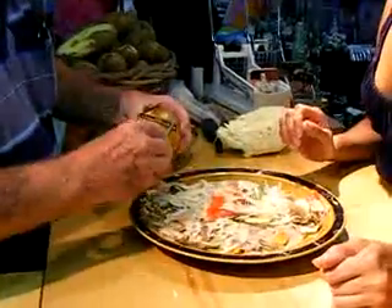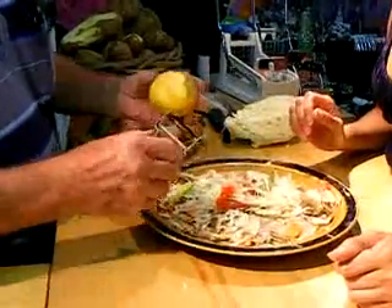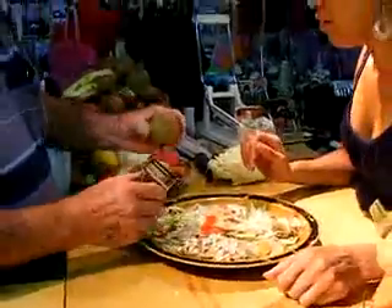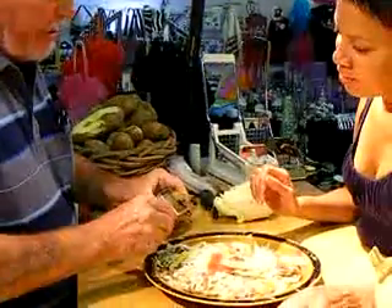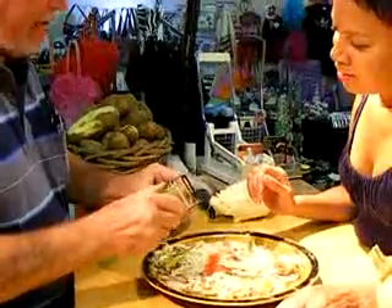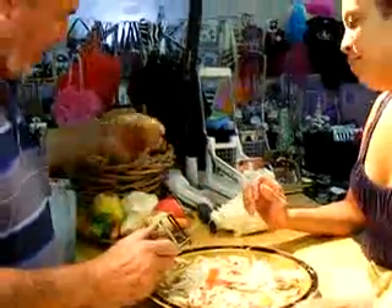Mangoes are hard to peel. Look at how easily the skin comes off that mango. Kiwis — everybody throws half of them away. All you do is wiggle. The only thing that can't come off is the outer skin. You get to eat the whole kiwi.